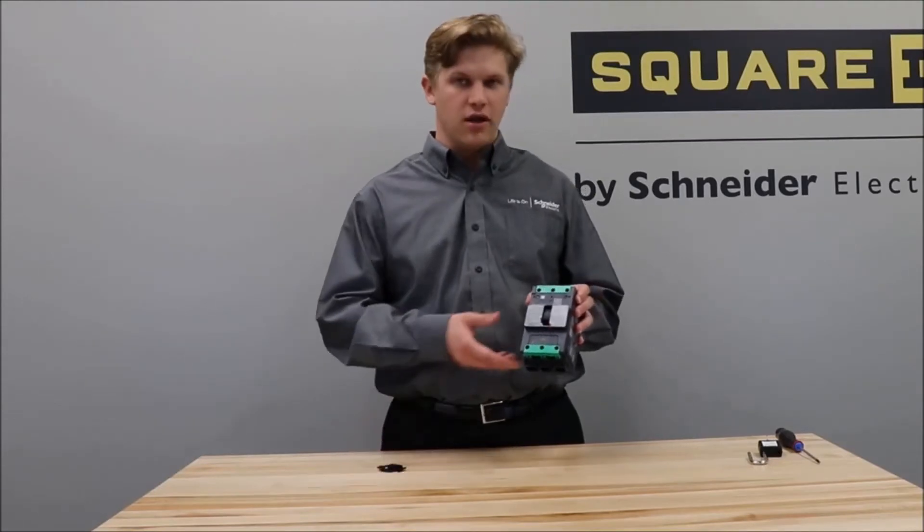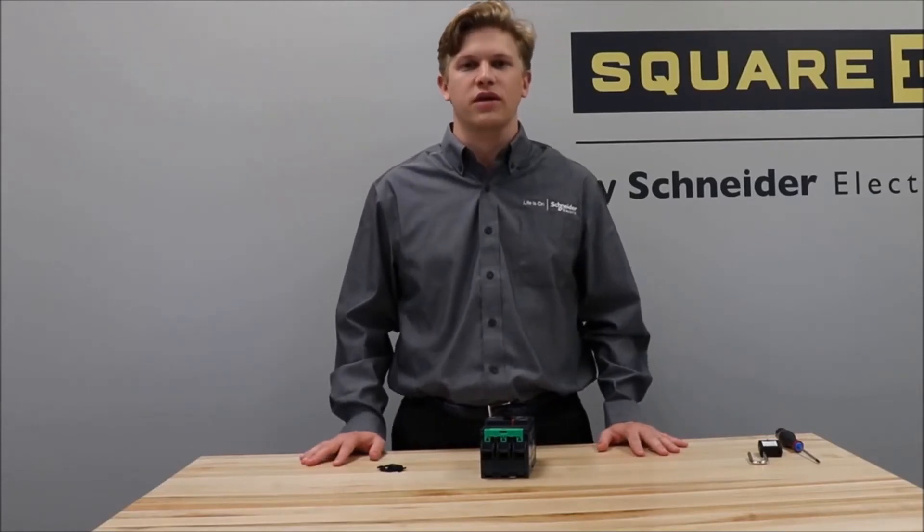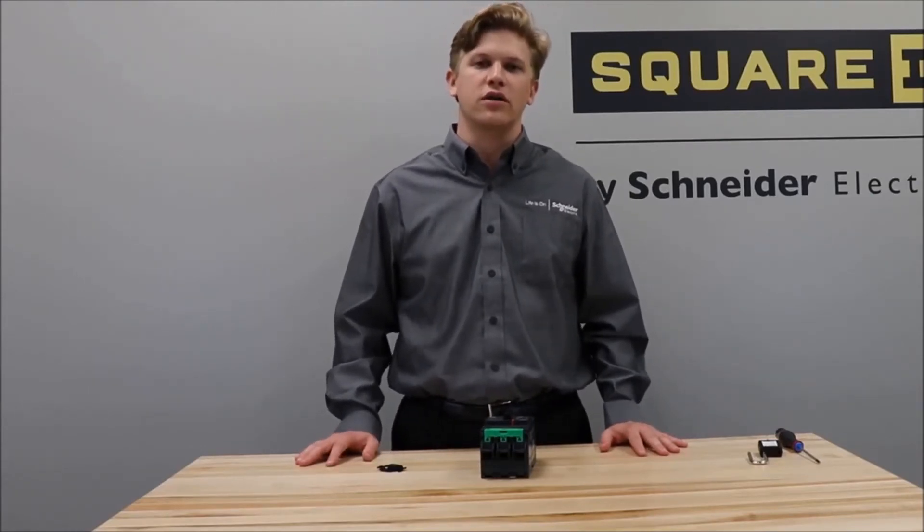Before installation, make sure to always refer to the safety information in the instructions provided with the kit, and never work on energized equipment.